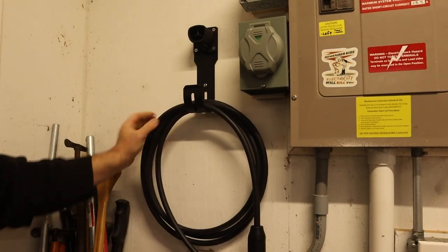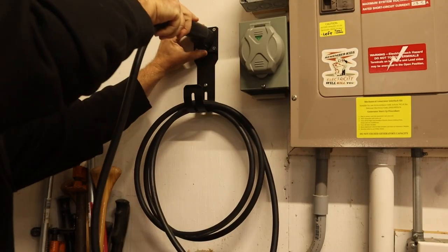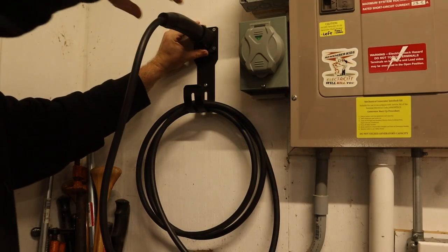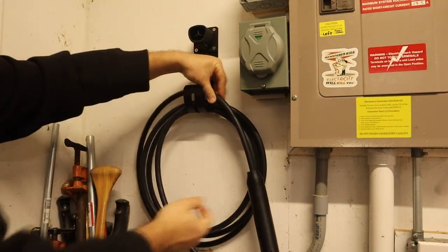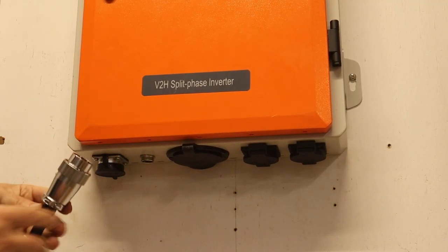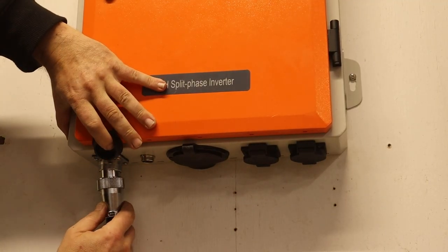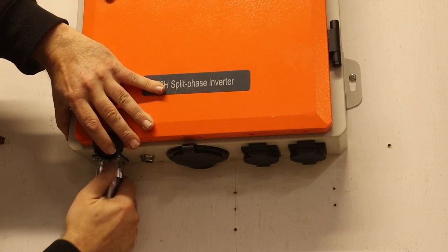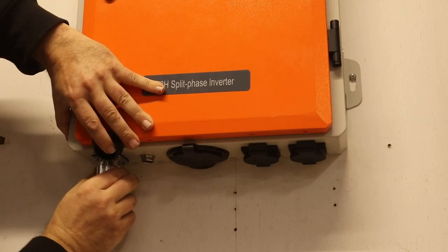Now we can hang it up right here and have the end go right into the connector. You can have it stick straight out, or if you prefer, no reason you can't just have it hang there. The cable that goes to the car can go on any time — push it all the way and then twist the collar to lock. Now that we have everything hooked up, the next thing to do is plug in an electric car and test it out, and we will do that on the next video in this series.